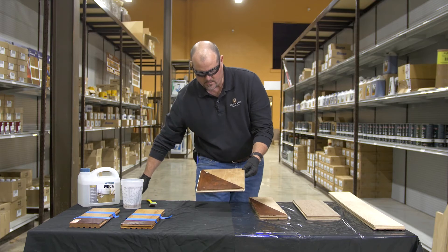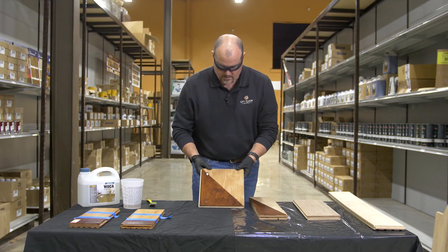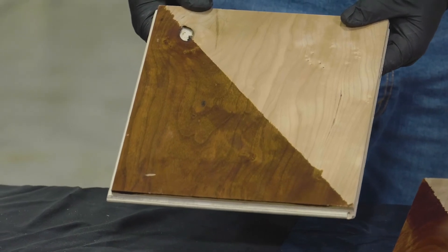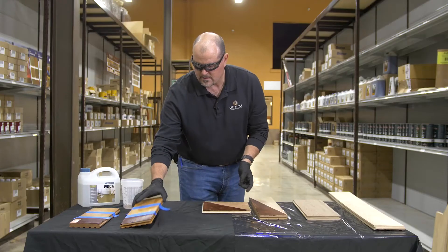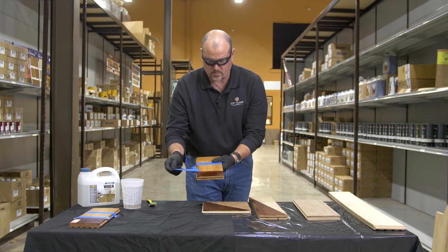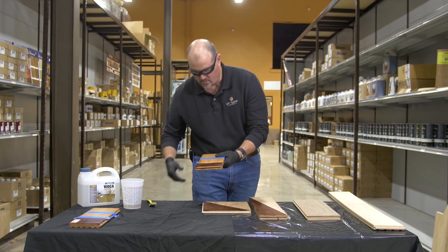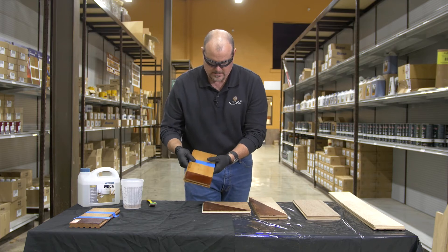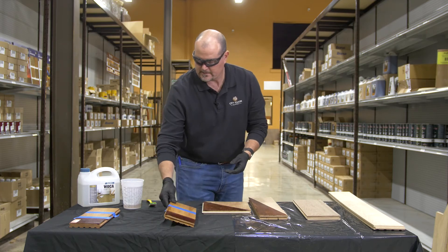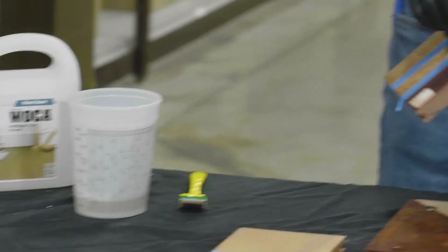This is on the plank character grade American cherry. This is on tiger wood — again, all photosensitive resins will react with it. And this is on Brazilian cherry.